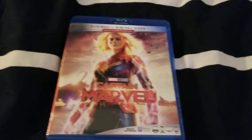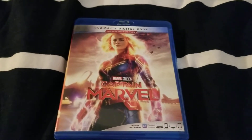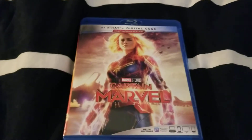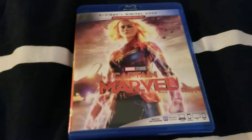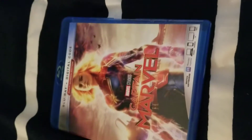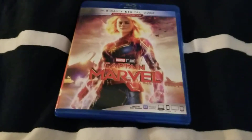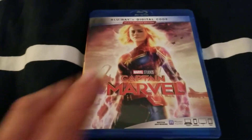Hey guys, this is my second attempt at doing this unboxing, which I'm kind of mad about because the first attempt my camera angle changed, and I didn't notice until I uploaded the video. So it's going to be my second attempt.